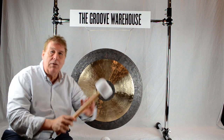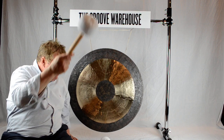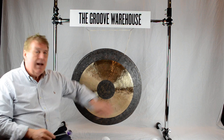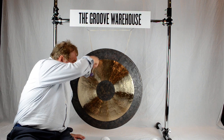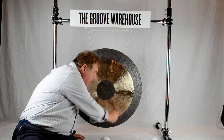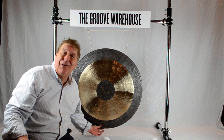This is with a little bit larger beater and a rubble. All of our gongs come with a bag and a mallet. Thank you so much.